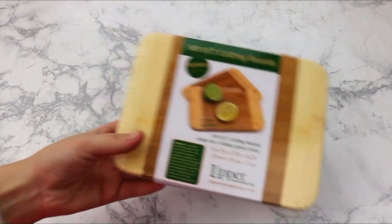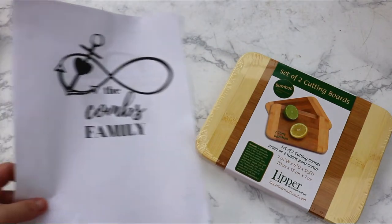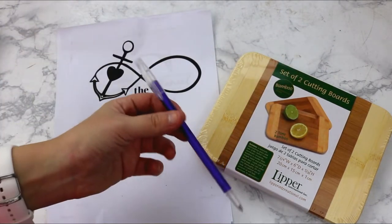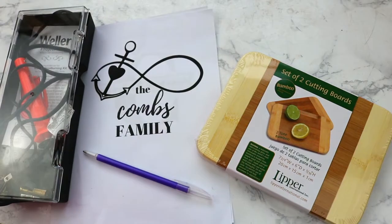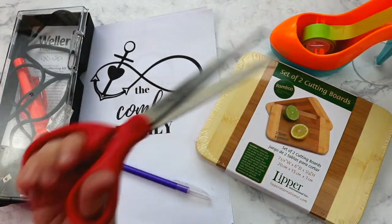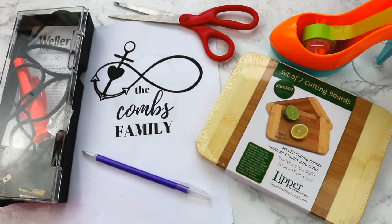You'll need cutting boards in whatever size you want — I got these little 7-inch ones. Then you're going to need a printout of the design you want to put on the cutting board, sized to fit it. An ink pen, which is just for pressing it into the cutting board. A wood burning kit — I got this at Lowe's pretty cheap. Some tape to tape the picture down, and some scissors. That's about it.